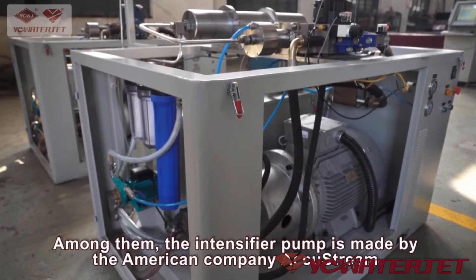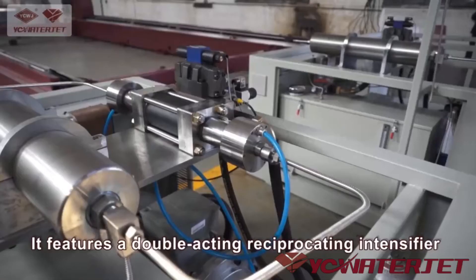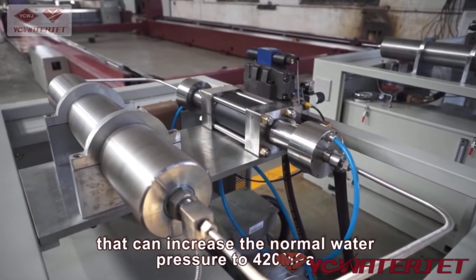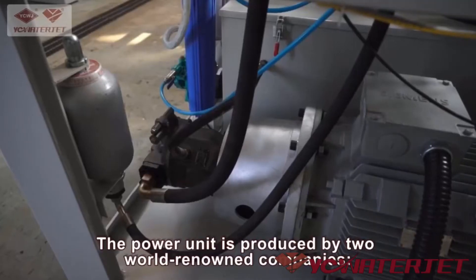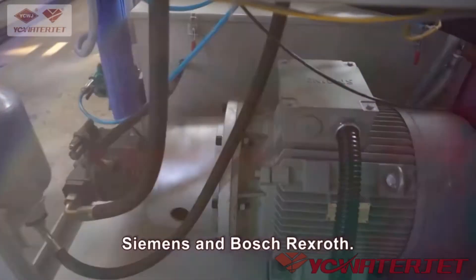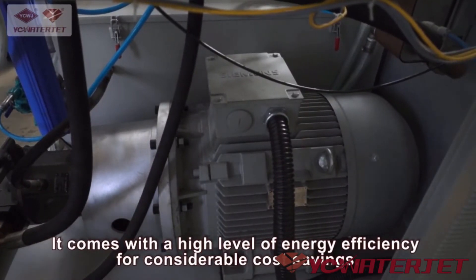Among them, the intensifier pump is made by the American company AccuStream. It features a double-acting, reciprocating intensifier that can increase the normal water pressure to 420 MPa. The power unit is produced by two world-renowned companies, Siemens and Bosch Rexroth, and comes with a high level of energy efficiency for considerable cost savings.